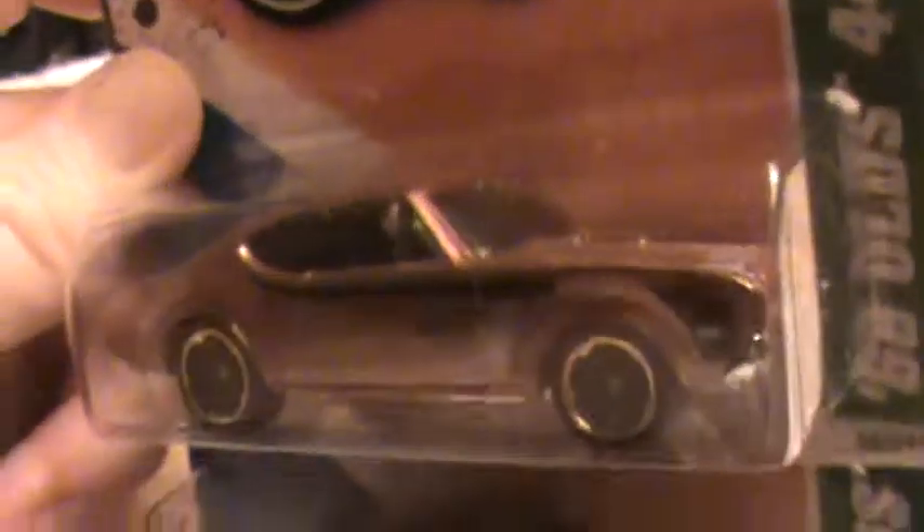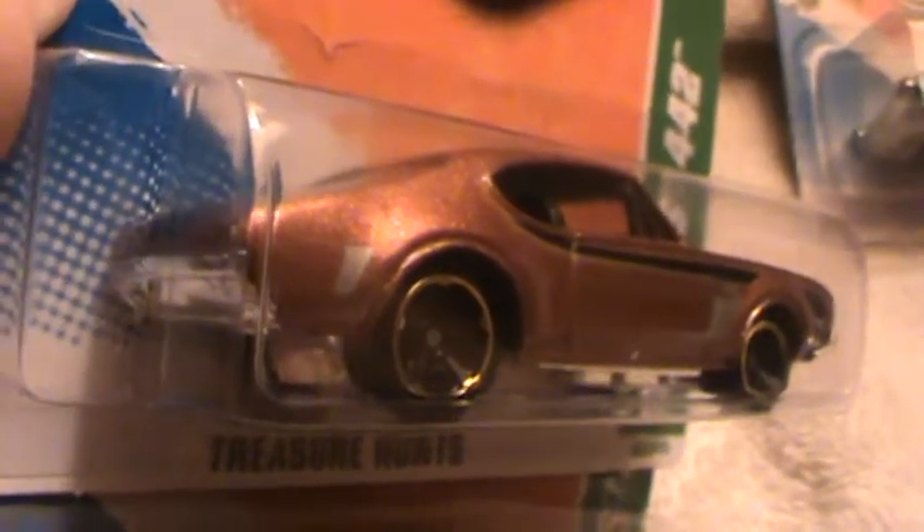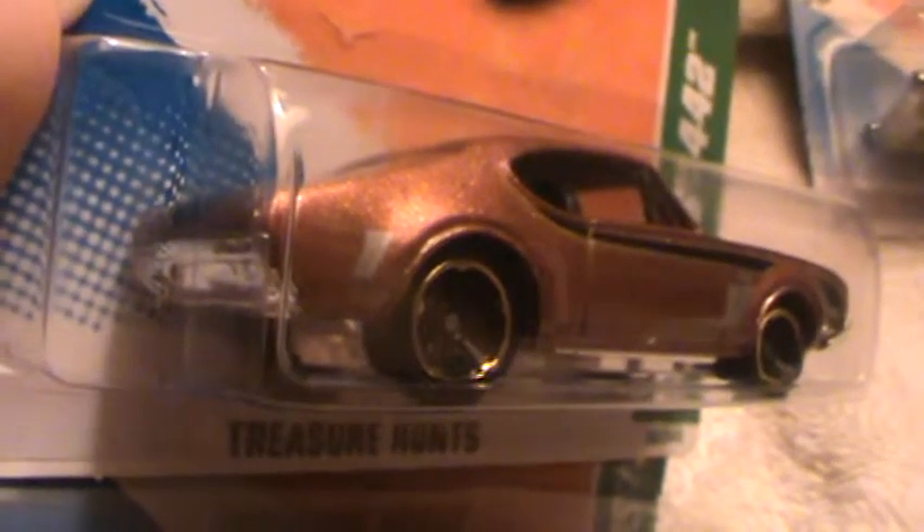It's always the super Treasure Hunt that steals the show. Looks like we've got it doing it again. The Olds is a legend, and it's right.